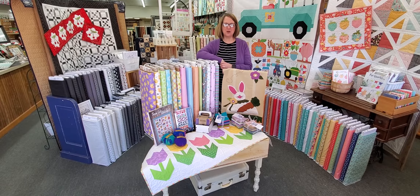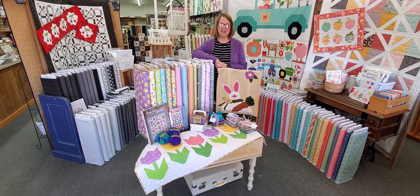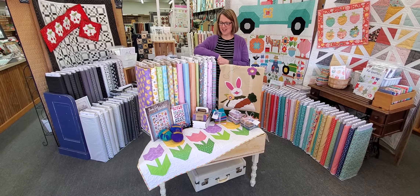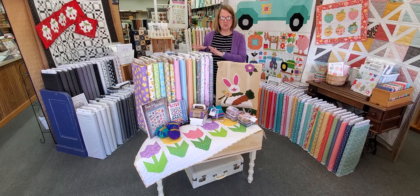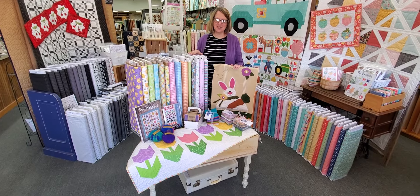Greetings! This is Julie from Prairie Point Junction in Cozad, Nebraska. I don't know about you, but I've got a serious case of cabin fever. I'm so ready to see the sun and have a little bit of spring in my life. Today I have some spring fabrics and some spring projects to show you to hopefully get you a little bit inspired too.